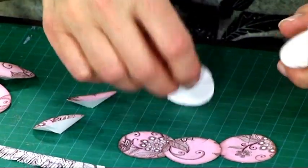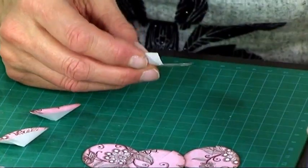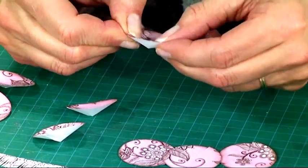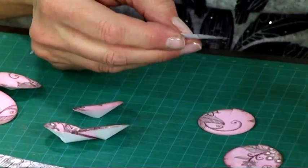Obviously it depends on how dimensional and how full you want your flower to be. I've actually seen them made with just 7 petals and they look just as lovely, but I'm going to show you how to do it using about 12 of the circles.